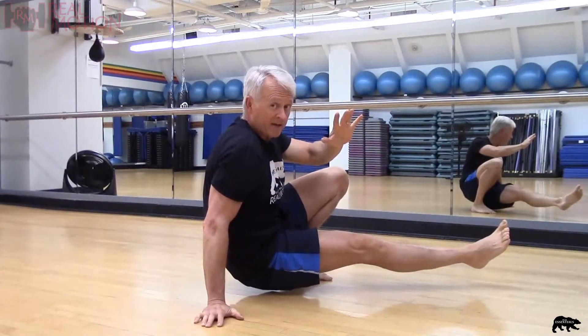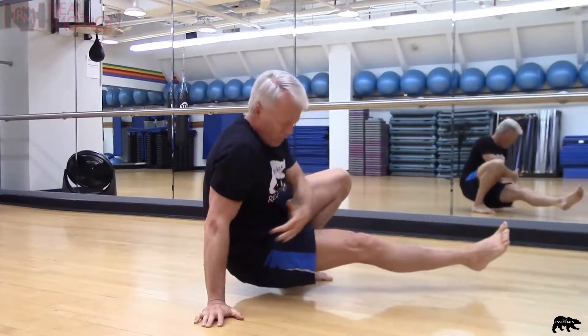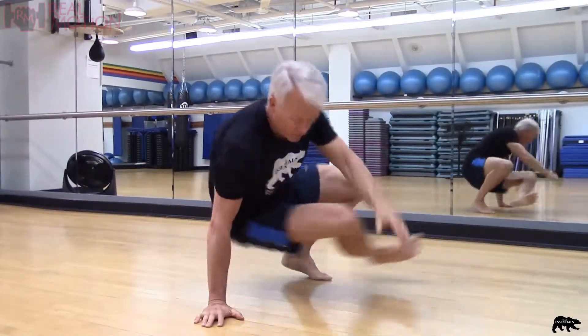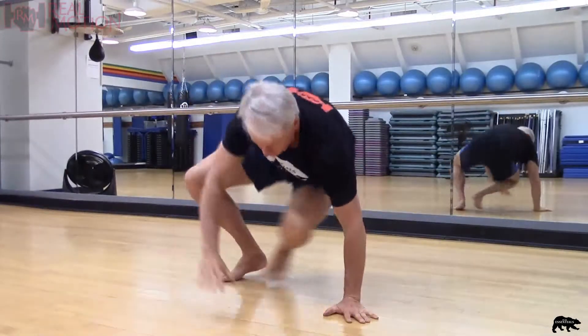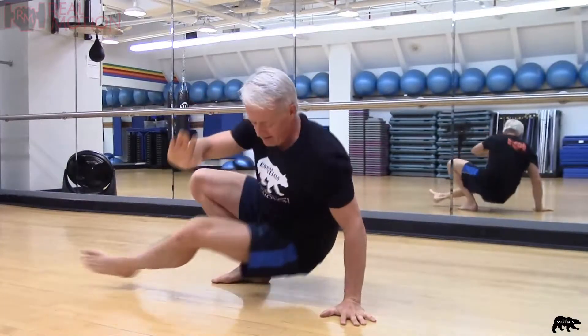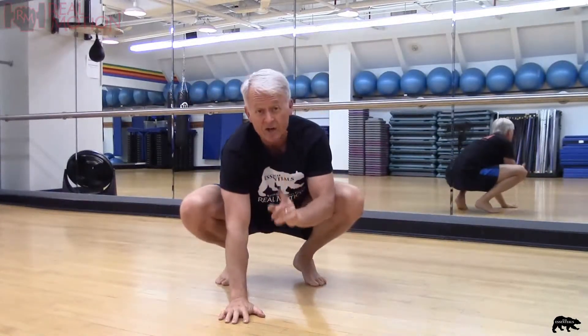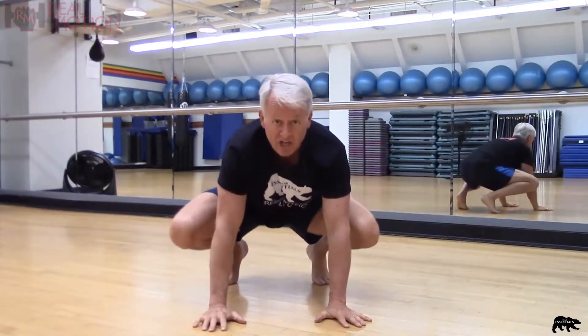Look — one hand! All the weight here and there, this hand is off the ground. And back. You can actually pick up the pace here if you want to make it much more challenging.